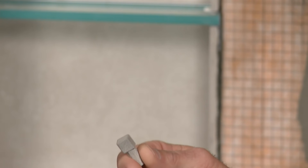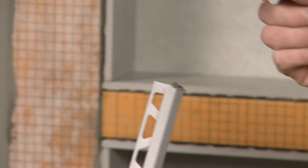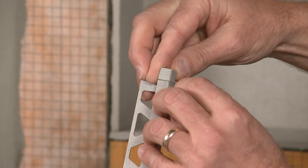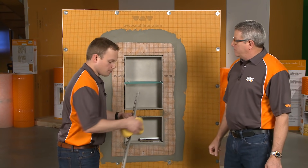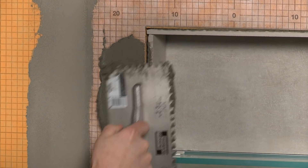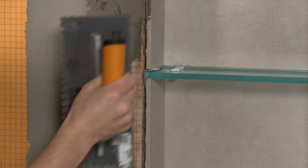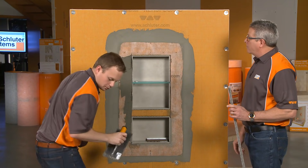We're going to install the inside corner into the profile. All we need to do is place a little bit of thinset into the top, then slide the corner in. Any excess thinset can be wiped off with a sponge — that'll hold the corner in place as we line it up. Then, flat trowel the thinset into the substrate we're going over, which is our fabric.